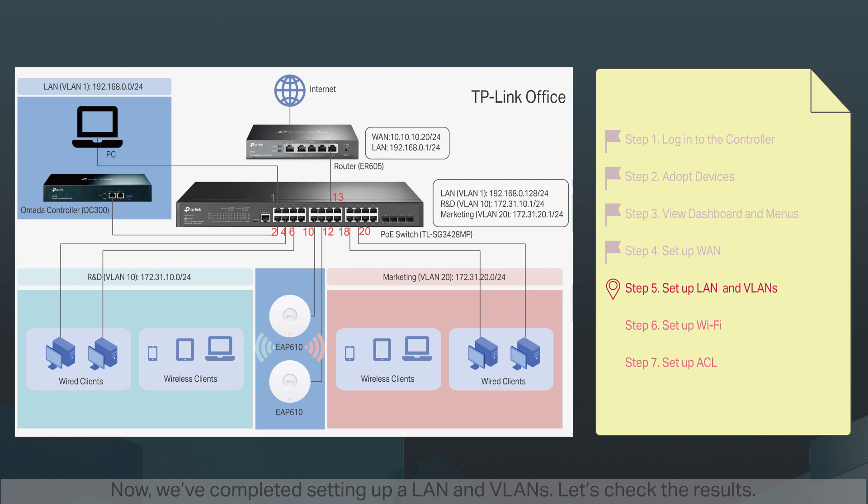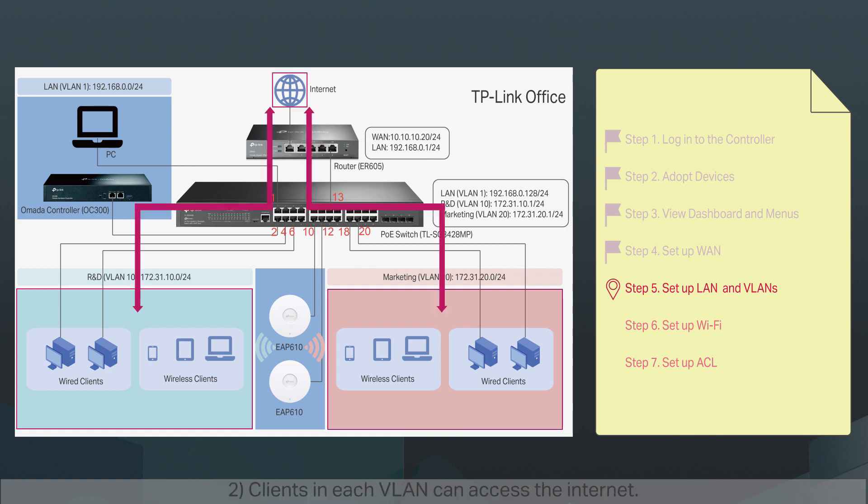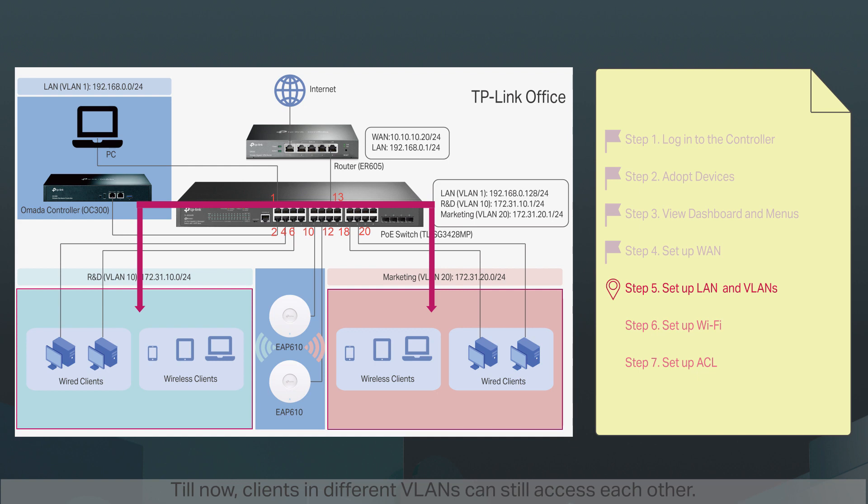Now we've completed setting up a LAN and VLANs. Let's check the results. One, we have different VLANs and IP segments for different departments — wired clients in the R&D department belong to VLAN10 and automatically receive an IP address in the 172.31.10.0/24 subnet. Two, clients in each VLAN can access the internet. Till now, clients in different VLANs can still access each other because traffic can pass through the VLAN interfaces by default. Three, if we want to segregate departments from each other, we need to create ACL rules — we'll do that after setting up Wi-Fi.